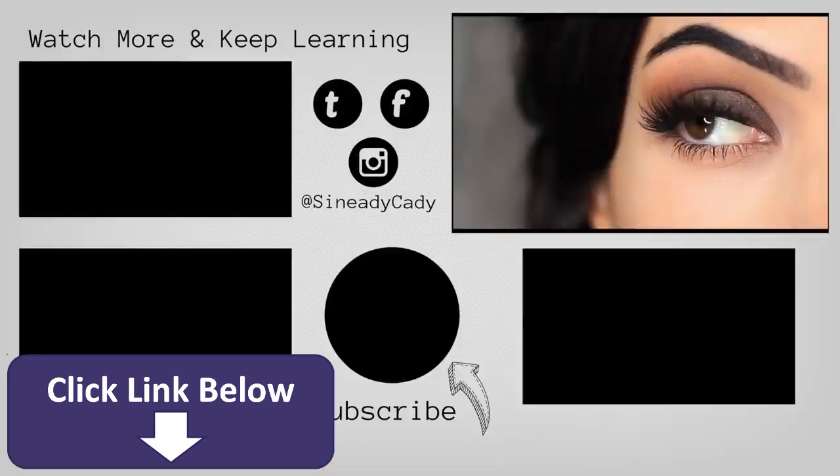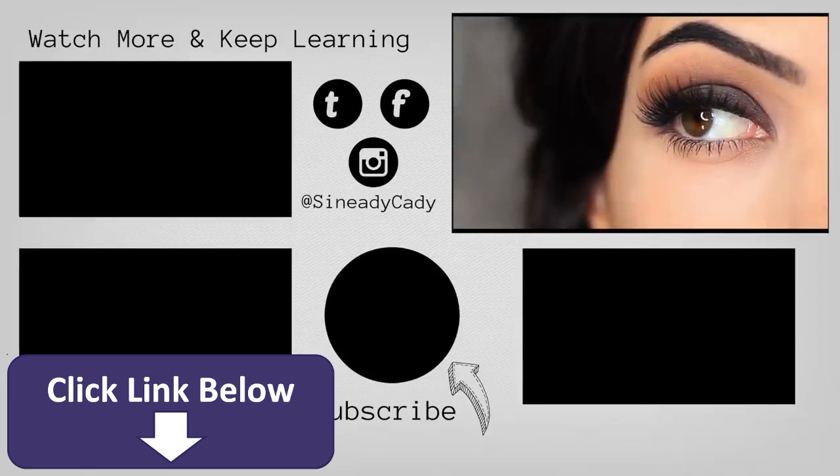Check out the other videos on the screen. Give this video a thumbs up if you enjoyed it, and if you're new here, hit subscribe. I'll see you guys in the next one — bye!